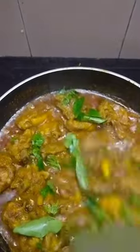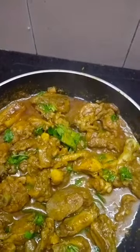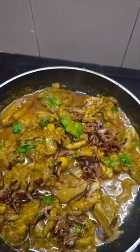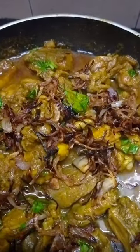You can make this mix and mix it up. You can add the mix and add it to the pan.